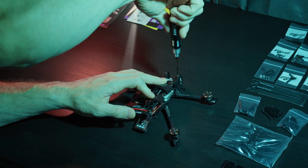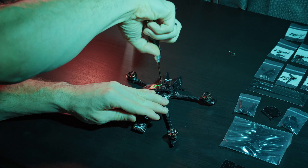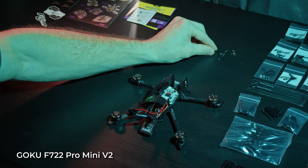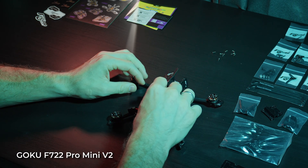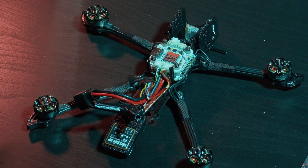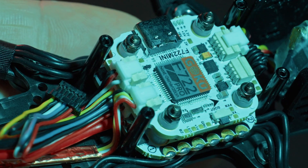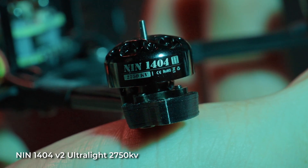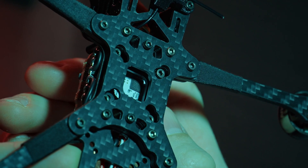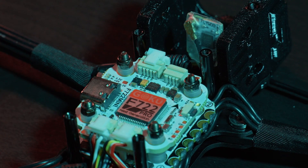Now let's see what's inside. Here we have a pretty sweet Goku F722 Pro stack from Flywoo. This drone can fly on 6S batteries because both the stack and the 1404 2750kV motors support 6S. But it's important to note that in order not to burn out the motors on 6S, the maximum prop size at this voltage is 3 inches.